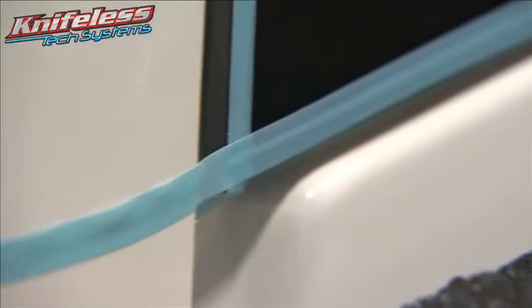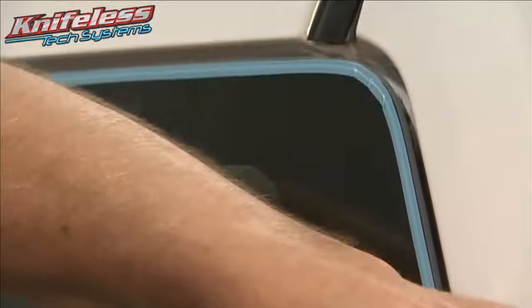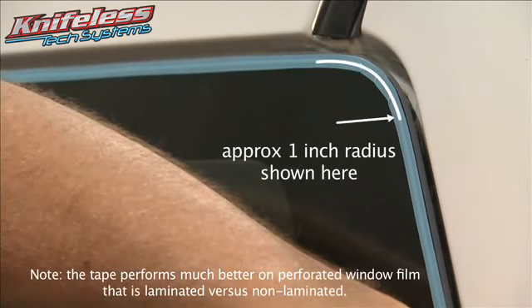Depending on the window, you may need to run separate lines around the perimeter of the window, especially on very tight or right angles. We recommend not turning this tape on a radius smaller than one half inch.